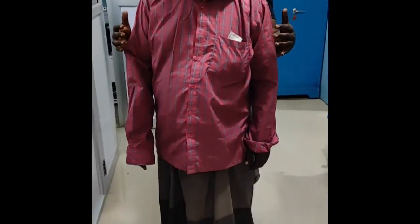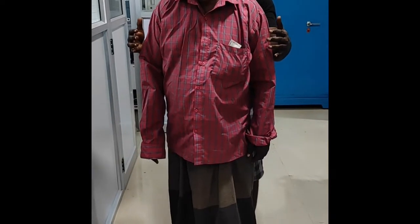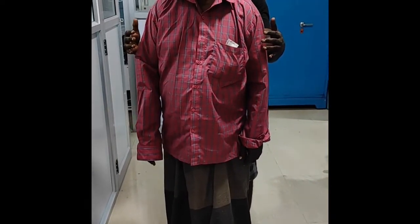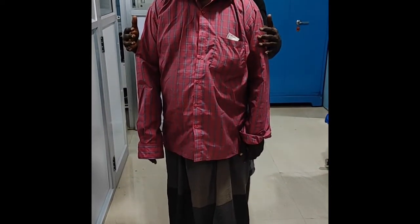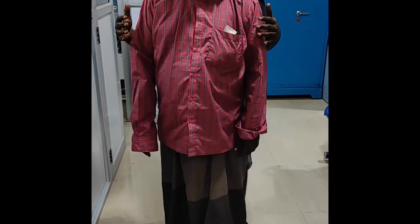Hello guys, we are performing the Romberg test. The patient is erect and his arms are next to his body. First, his eyes are open, then we ask him to close his eyes. Now we can see he is swaying and falling — this is a positive Romberg test.